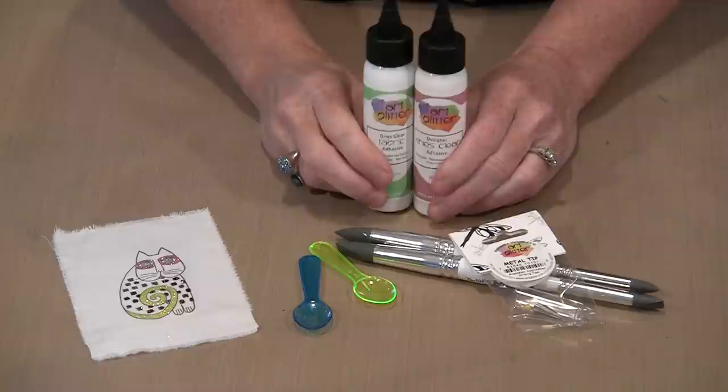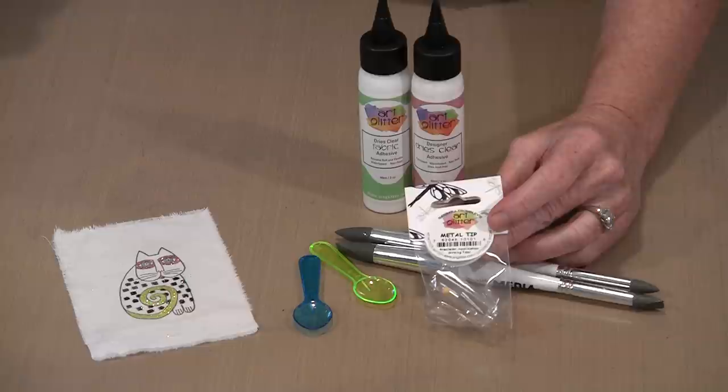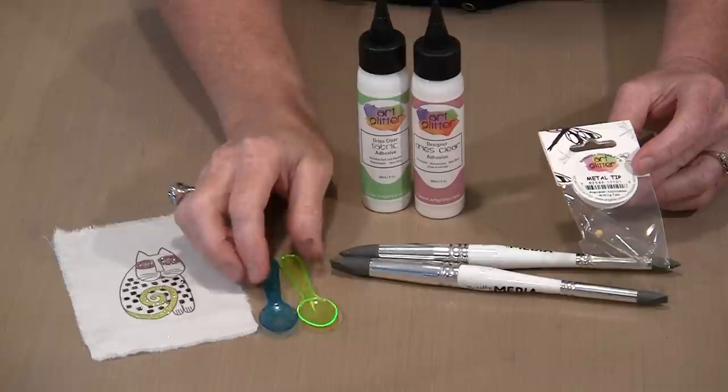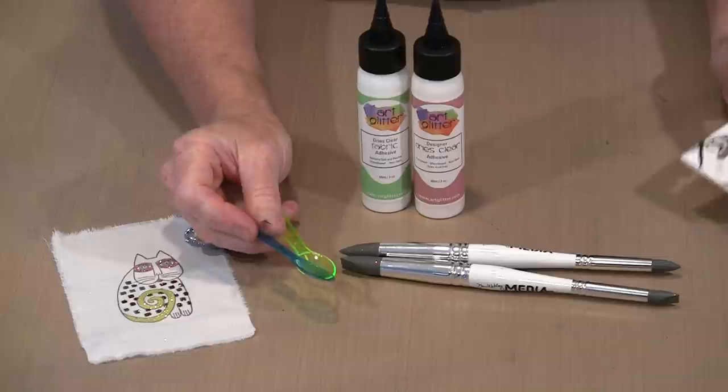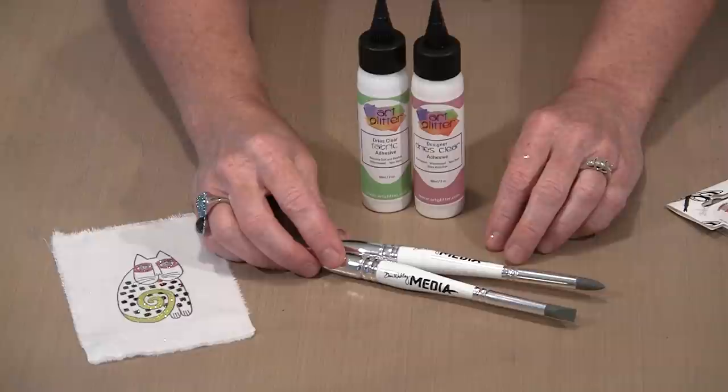Along with the adhesive comes this little metal tip, and there's also a pin with a big ball on the end so you can actually get it out — it's made of stainless steel, so it won't rust. These are silly little spoons — they come 10 to a pack for about three bucks, and they are so handy. These are a Dina Wakely product, but they come in very handy when it comes to pushing glue and glitter where you want it to be, or where you don't want it to be.